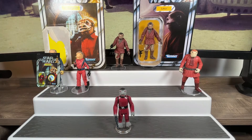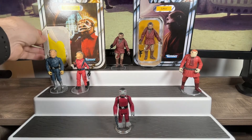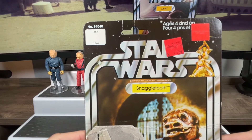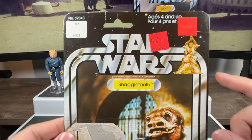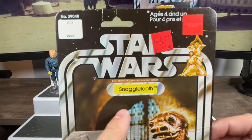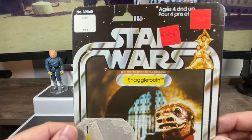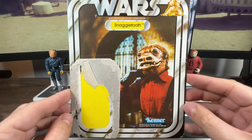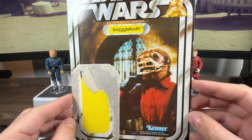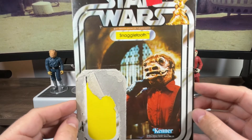I have that carded card back for the character over here. We can see the Star Wars name pill, the nice little picture of Luke and Leia to the right, the name pill reading Snaggletooth, and a picture of him posing in the cantina in his outfit with that nice pig-like mask.